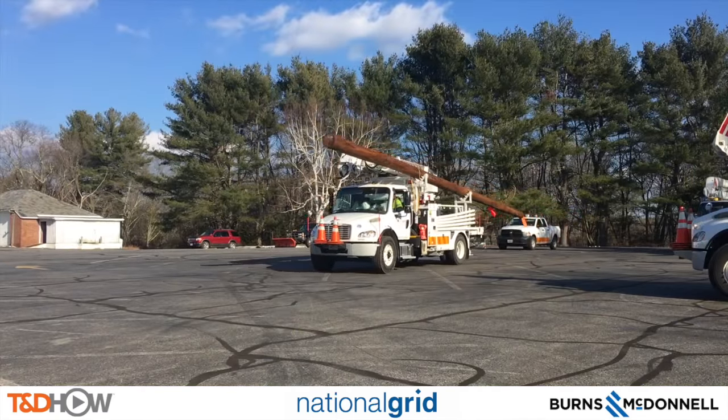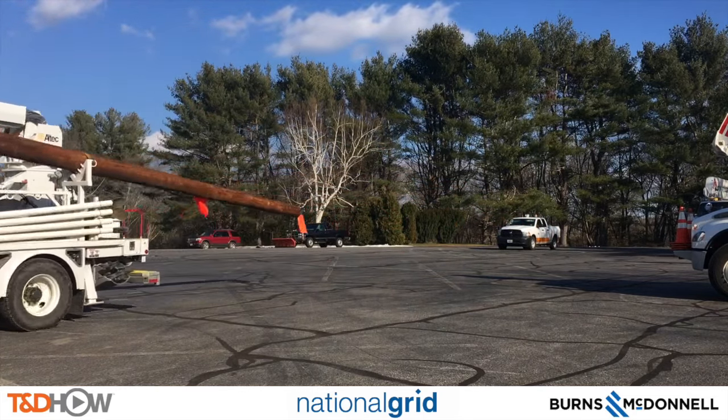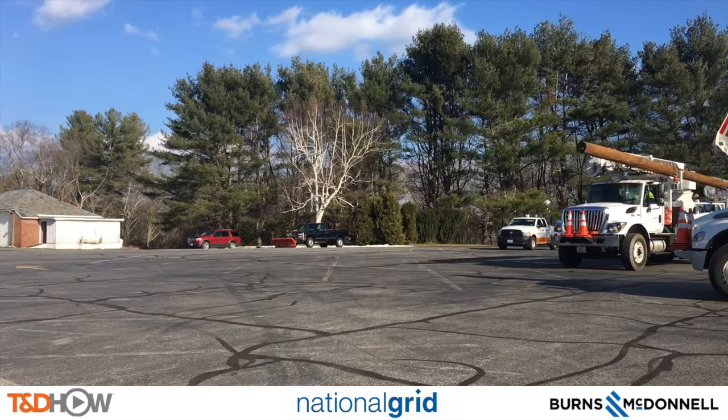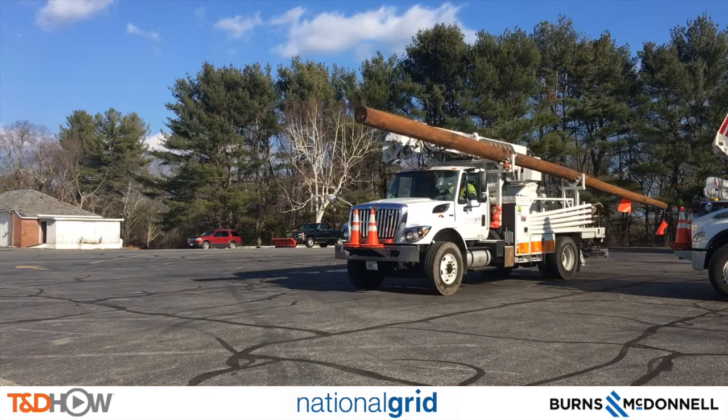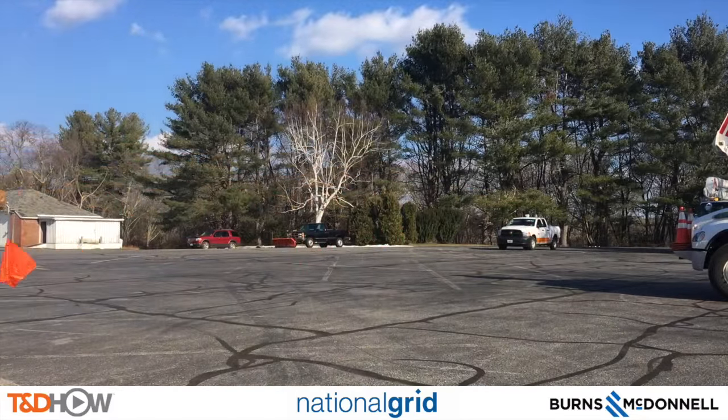Now it's time to deliver our 45-foot wooden distribution poles street side for placement. It should be noted that Massachusetts, as well as some other states, require special permits for transporting poles over 40 feet. Of course our crew has that in this case.